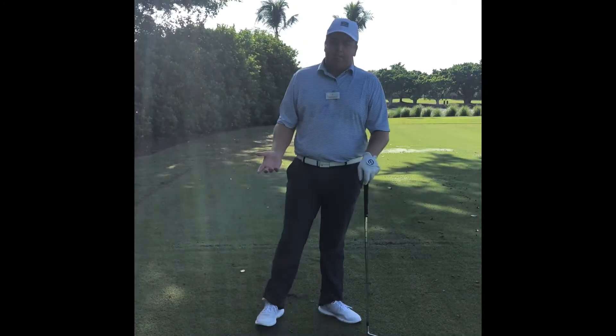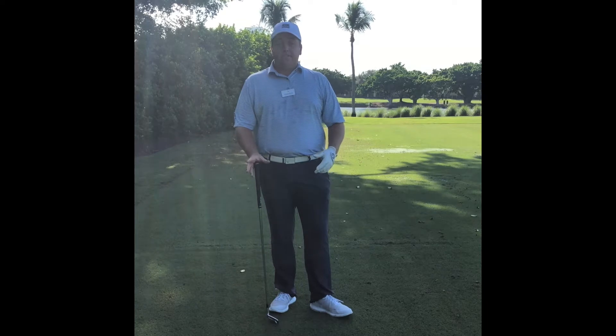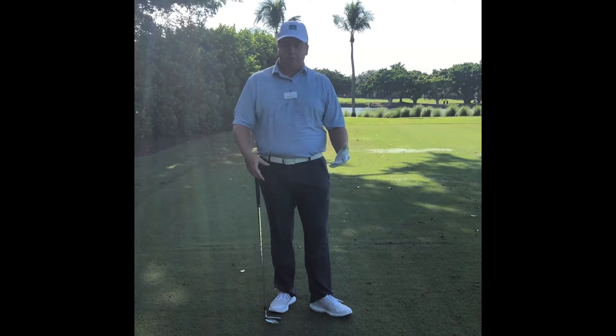Hi everyone, thank you for joining me. This is Nick Bummer at Pelican Marsh Golf Club. Today's topic is feet openness in the stance and how it can help us in our golf swing with rotation.